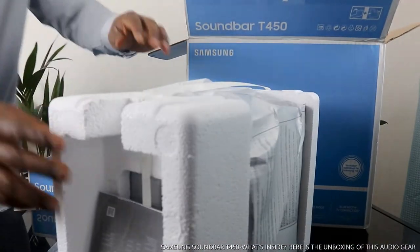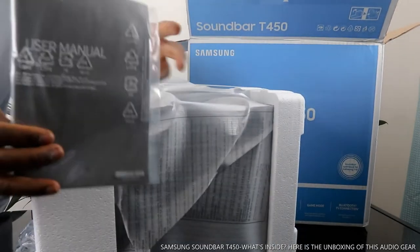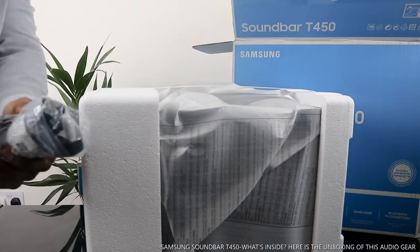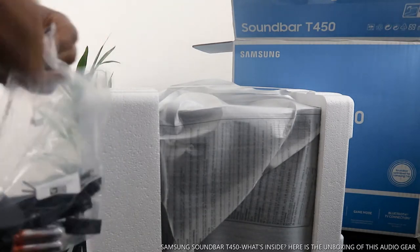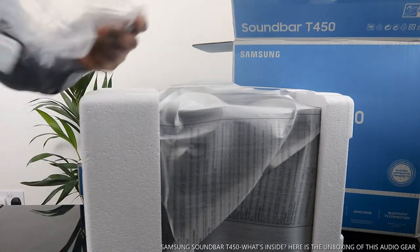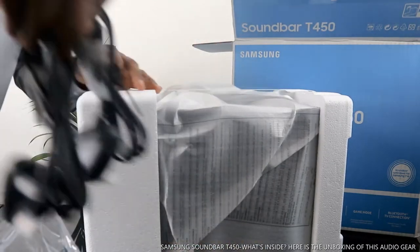This is the manual — the information manual pack is here. And what we got here is the power cable — a two-pin power cable. There's an extra power cable too, so two power cables which is handy.